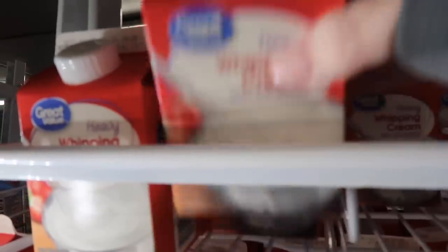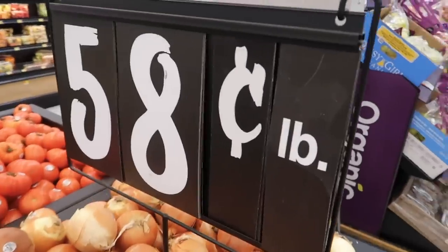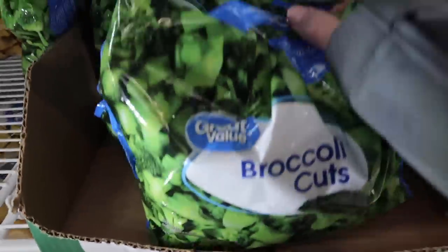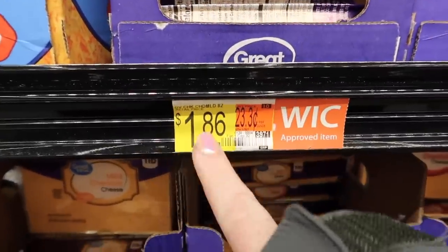For the broccoli cheese soup: whipping cream is $2.16, an onion is 50 cents, broccoli — using half the bag — is 84 cents, and cheddar cheese is $1.86.